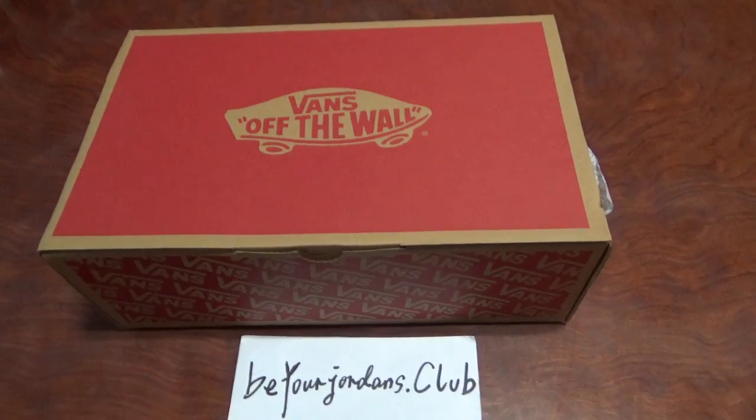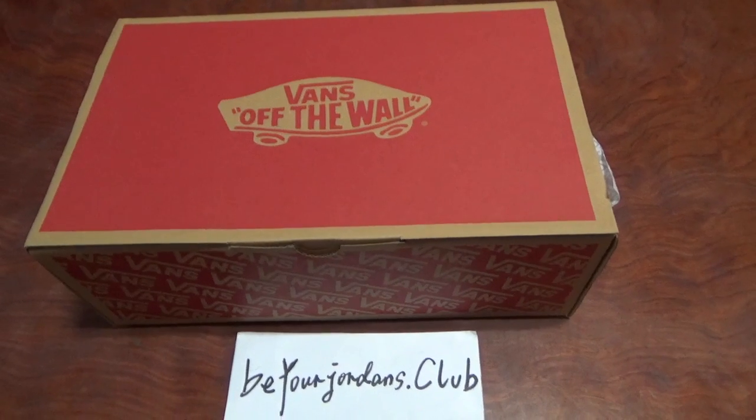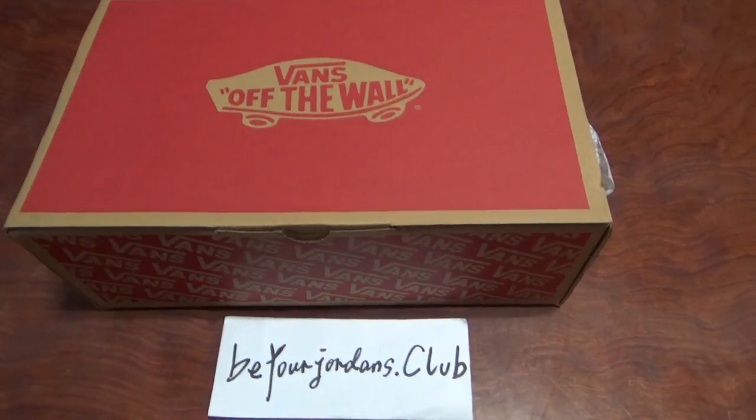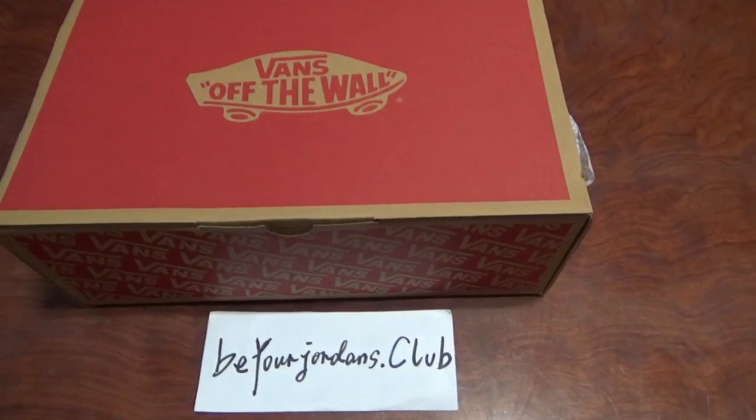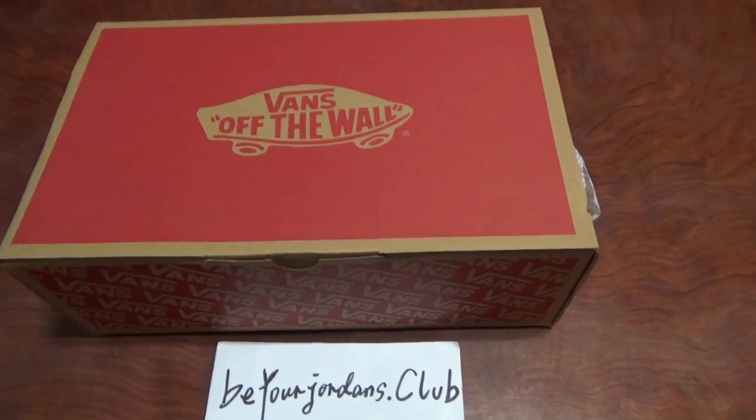Hello everyone, I'm Chuli from Bialjana's stock club. You can check the shoebox here. Today I got another new style fill of gold Vans shoes. So you can check the shoebox first.